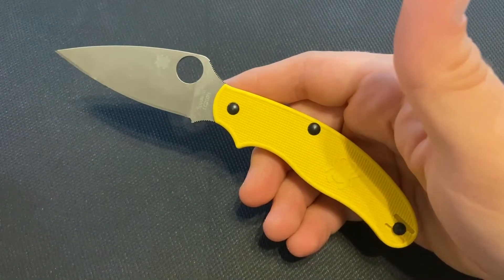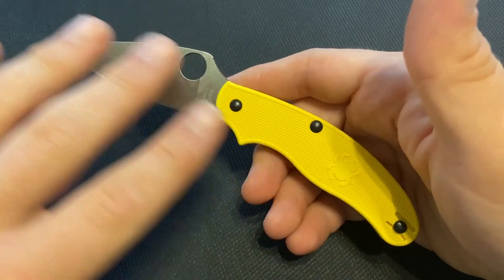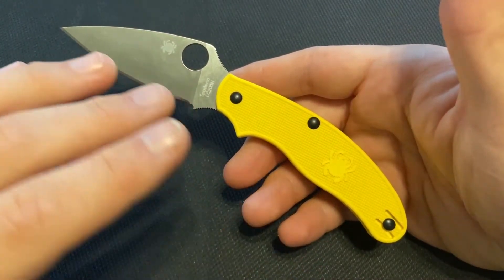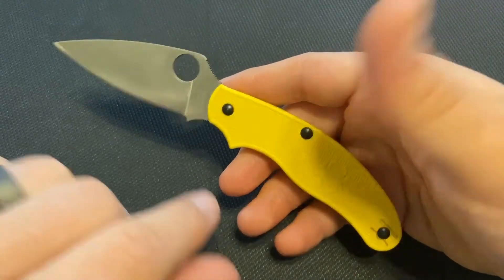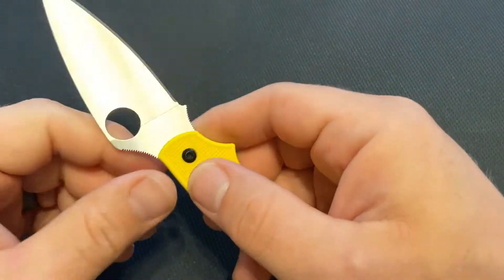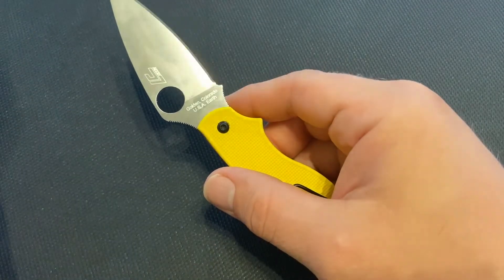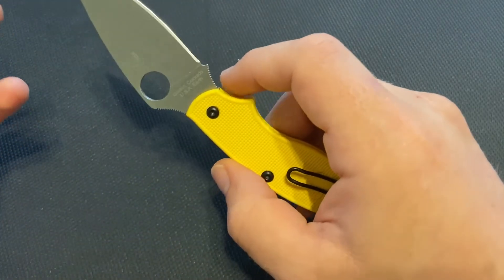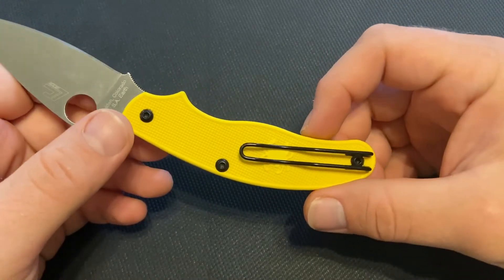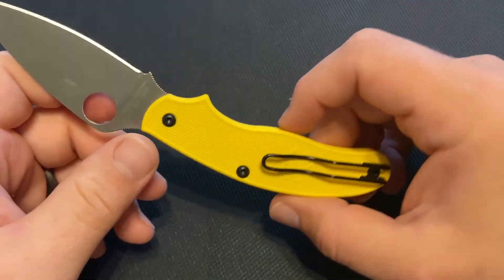They're a modern slip joint — what Spyderco calls a 'slip it.' They have other slip its like the Roadie and the Squeak. It's designed to be carried in the United Kingdom by being non-locking, but still has many characteristics of a Spyderco knife. It has the Spyder hole so you can easily open it one-handed. Some modern slip joints have very strong spring pressure making one-handed opening difficult — not so here. It's easy to open one-handed, and it also has a clip, which a lot of slip joints lack.